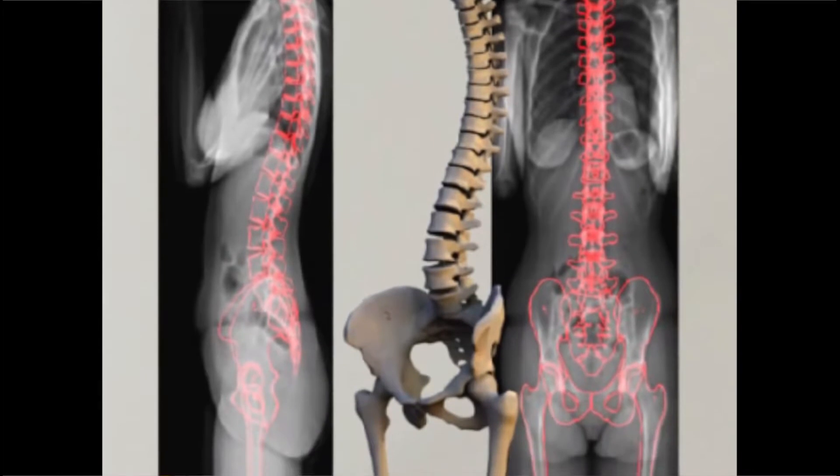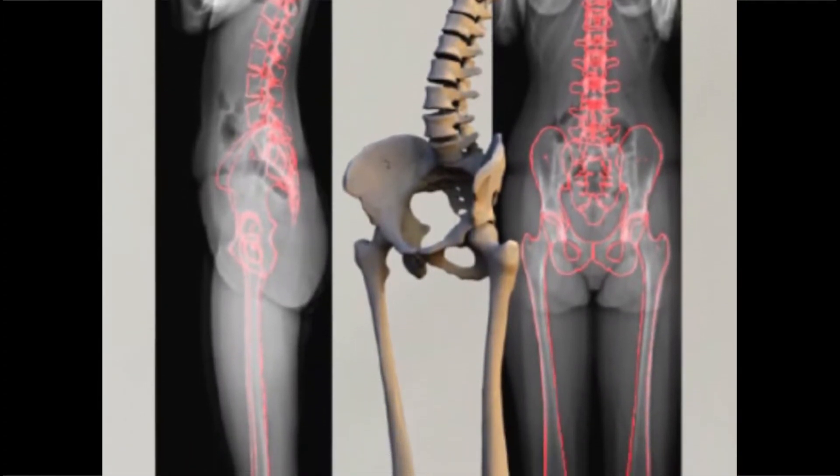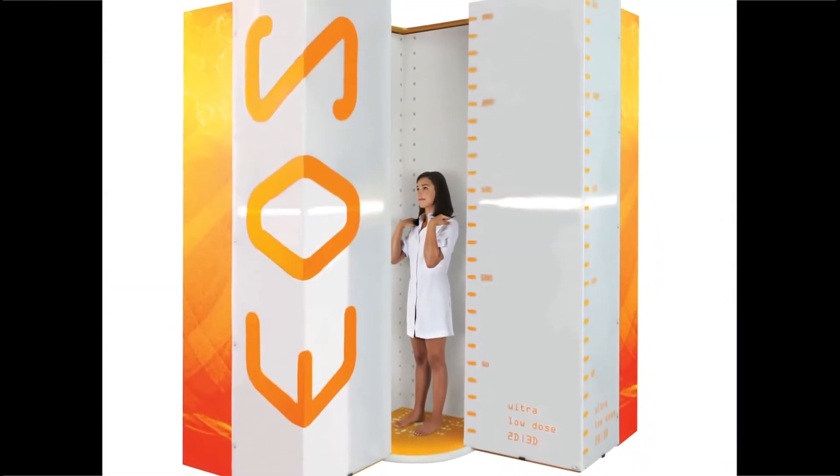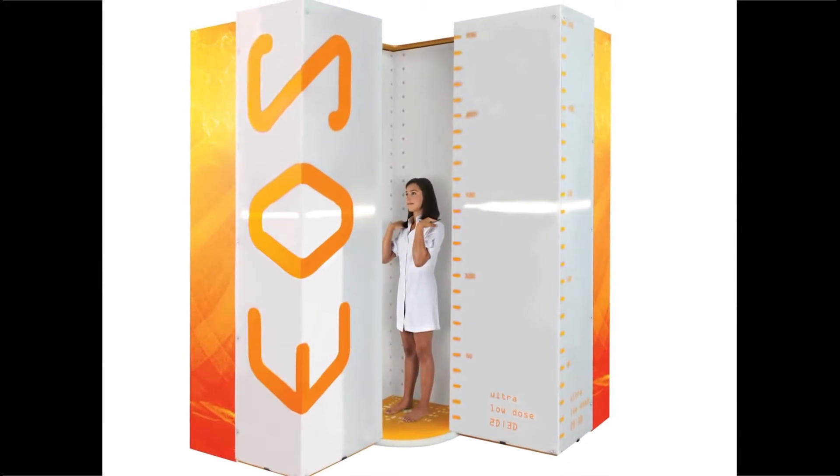From those two images, a 3D bone envelope can then be obtained, together with precise 3D anatomical information, opening the way to advanced therapeutic planning and control of orthopedic treatments.